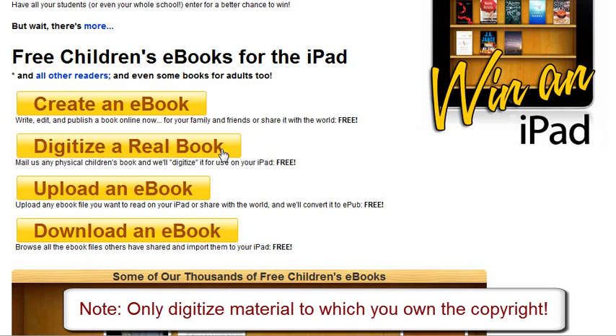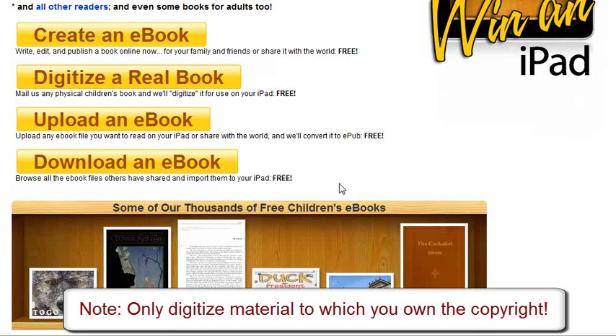Secondly, and this is pretty cool, you can digitize an actual physical book. So if your book has been published in paper format, you can mail it to them. They will scan it free and digitize it and send you the link for your digitized, iPad-ready e-book that you can then take and distribute, sell, or do whatever you like with. Again, that is a free service.